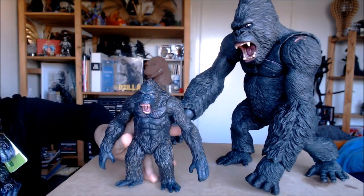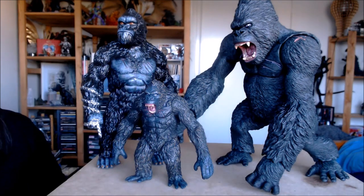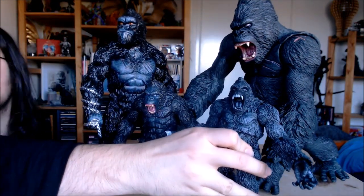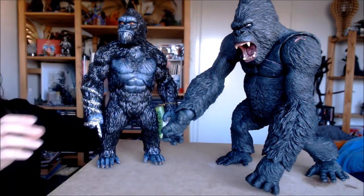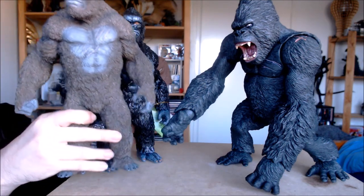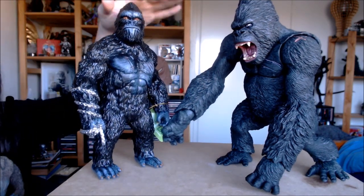Here he is next to some other vinyl bootleg Kong figures. We have the new Mezco Kong of Skull Island sort of bootleg vinyl figure, and we could bring in the better articulated bootleg of him as well. This big Kong is like twice as big as these little things here — and they're fully standing while he's on all fours — so you can really see the difference. There's also this third-party figure I'm going to be doing a video on shortly; it looks like a copy of the Ace Star figure but it's actually a completely new sculpt, and even this 30-centimeter figure is still pretty small next to this Kong.